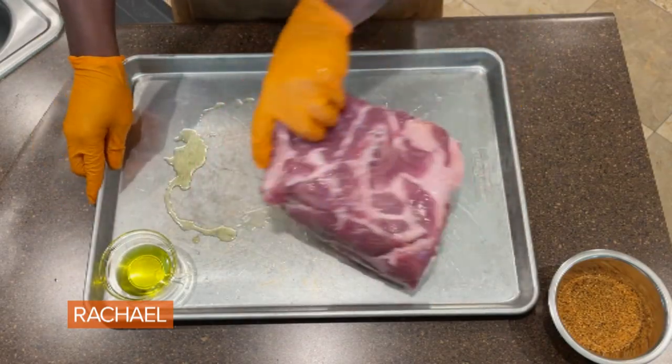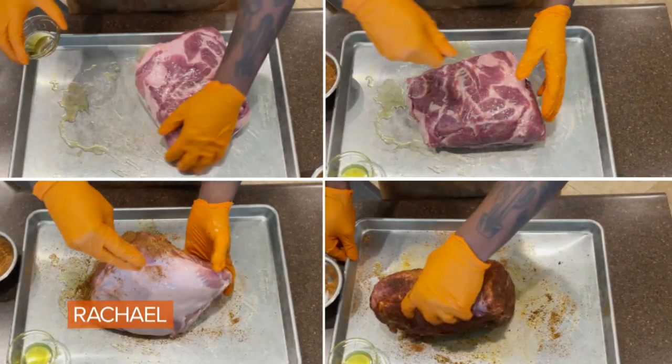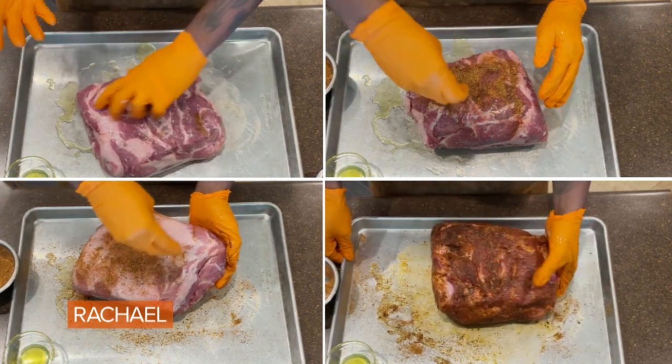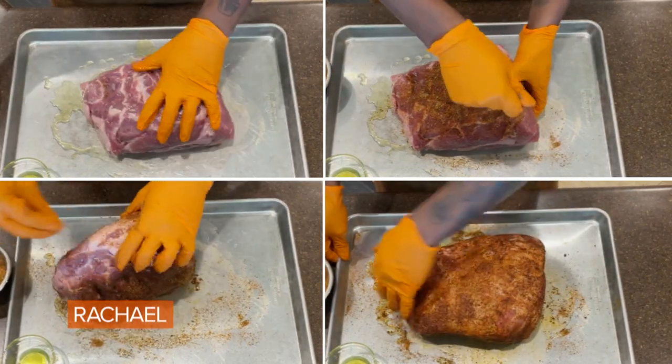We're going to be starting off with an eight to nine pound pork shoulder roast, olive oil, salt, coarse black pepper, onion powder, garlic powder, paprika, chipotle powder, and of course, because it's backyard barbecue style, you've got to make sure that we include brown sugar as well.